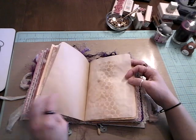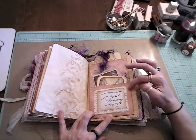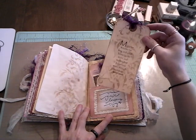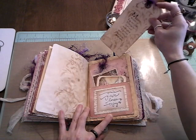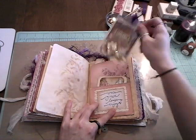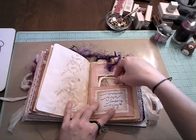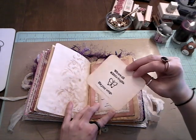Another pocket I made from an envelope, and I used some scrapbook paper — another paper pack. 'May your troubles be less and your blessings be more, and nothing but happiness come through your door.' It's an Irish blessing. And here's another shaker that says, 'She believed she could, so she did.' And a little reminder to just breathe. Everything's going to be okay. We are all a little fragile. Use your wings.